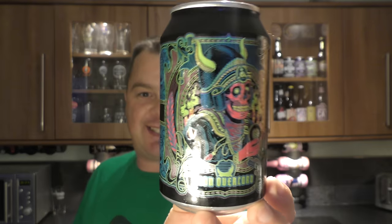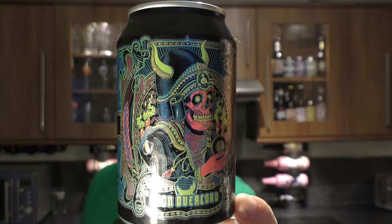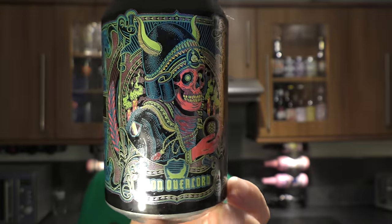It's Beer at O'Clock on Real Old Craft Beer. Today we've got a beer from BrewDog. It's a can of Neon Overlord Chilli Mango IPA coming in at 7.3% ABV.